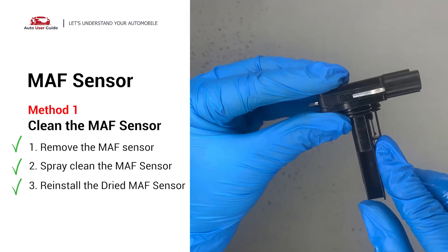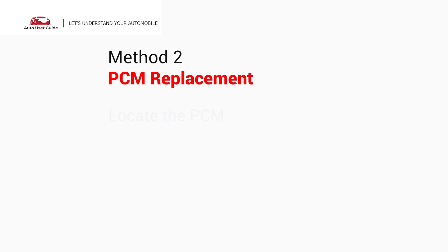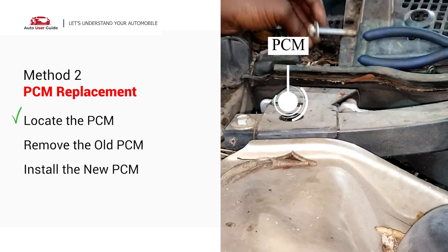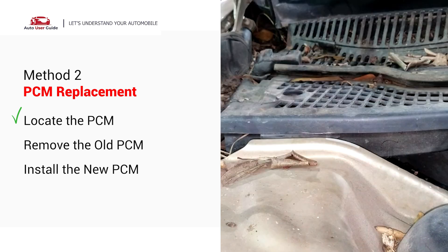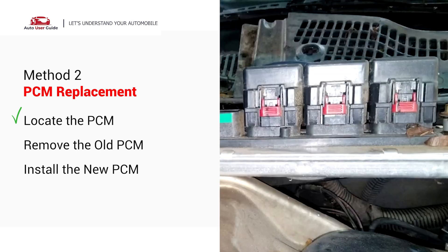Reinstall the MAF Sensor back in the car after it gets dry. PCM Replacement: The PCM is usually located in the engine bay, under the dash, or near the firewall. It is usually mounted with bolts or clips and connected to a wiring harness.